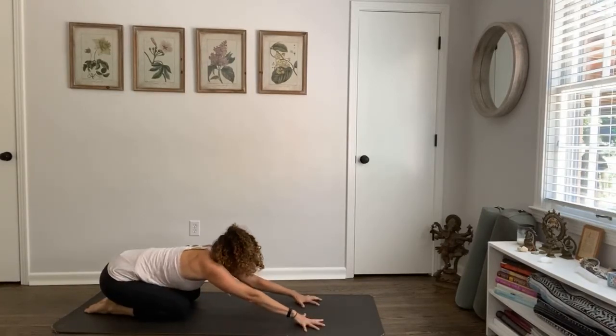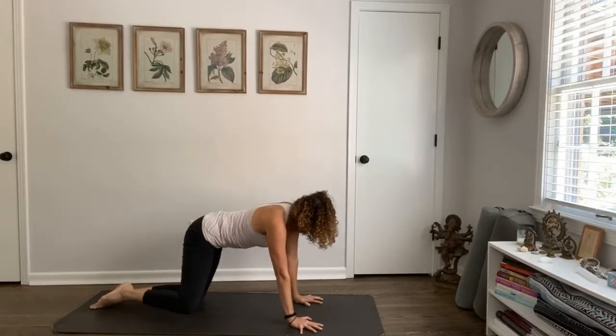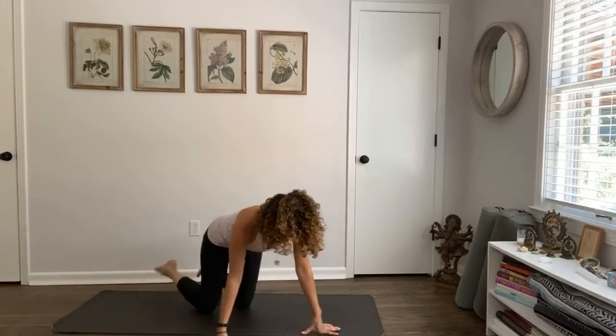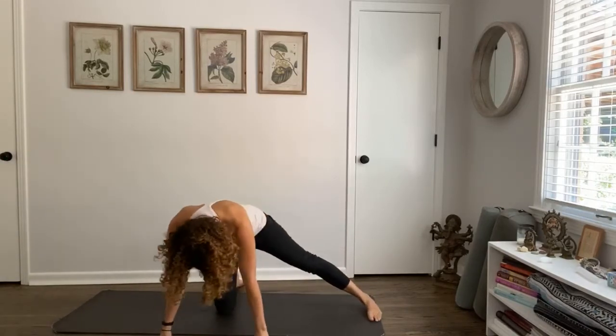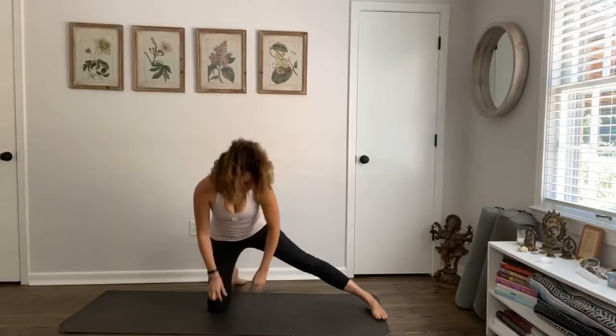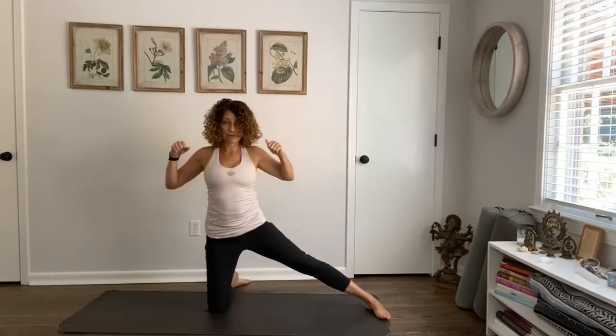Inhale, stretch forward, find your fingertips, rise up onto your hands and knees. Stretch your right leg out to the side — right foot is in line with your right hip — and come standing on your left knee. We just did a lot to wake up the heart, wake up the arms, wake up the core, so be kind to yourself.